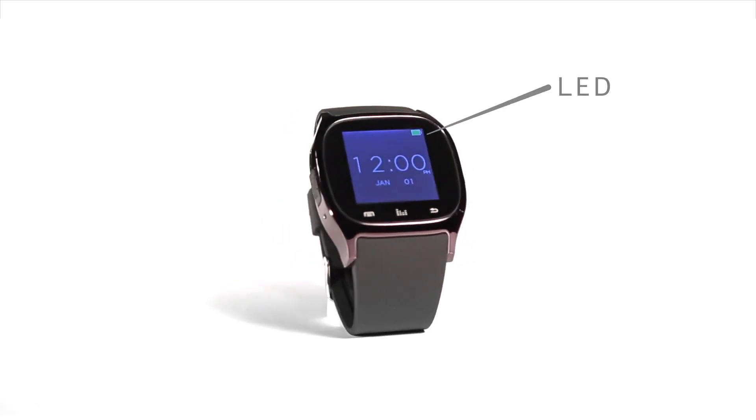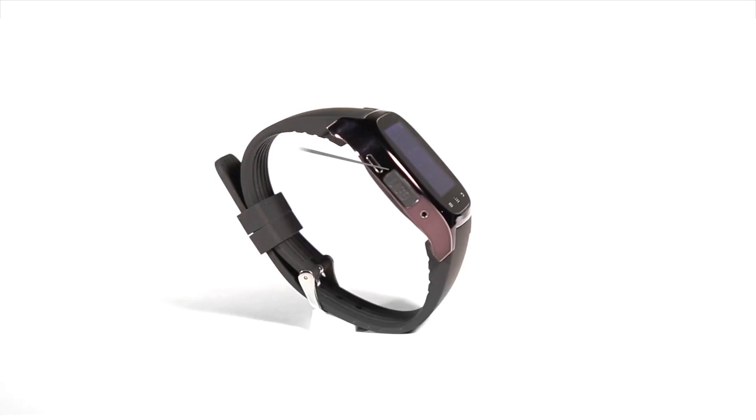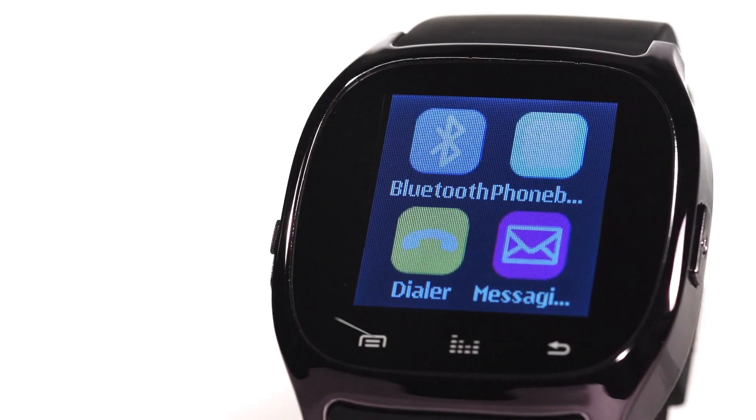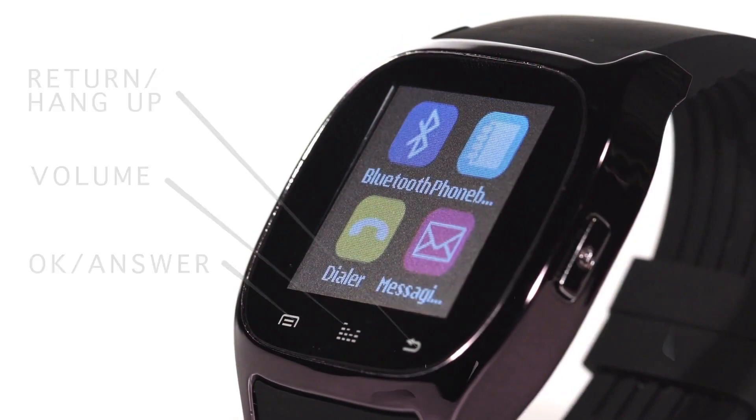Your smartwatch includes a vibrant LED touchscreen, a return home button, a USB port, a microphone, speaker, and reset port, as well as three selector buttons at the base of the face of the watch.